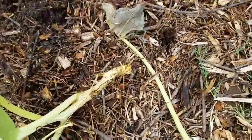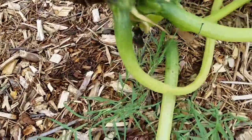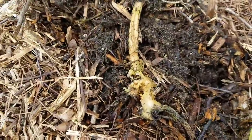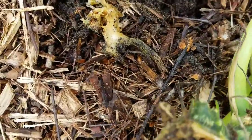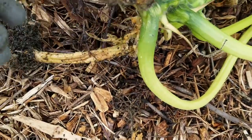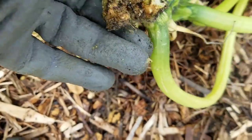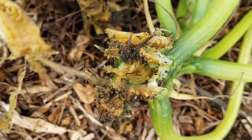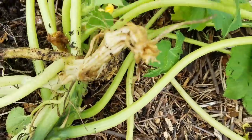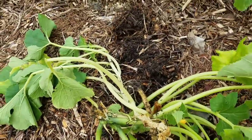I thought I was recording when I was showing you before, but I wasn't, so let me show you again. This was my squash plant here, and here's another piece of it. I've already pulled up the root so you can get a good look at it. The moth bored in from underneath — you didn't even see it coming because it happened underneath. That's what happened.